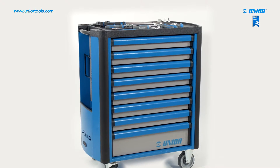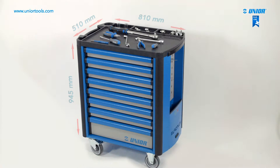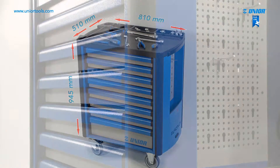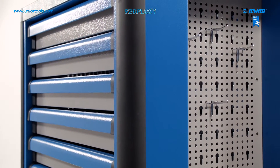The Europlus tool carriage is the perfect system for organizing and storing Unior tools. It is the ideal size for every workshop. The Europlus load-bearing parts are made from sturdy, high-quality sheet steel with a thickness of 1.2 mm.